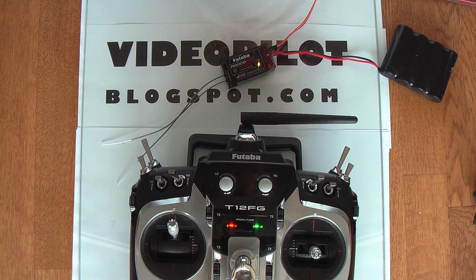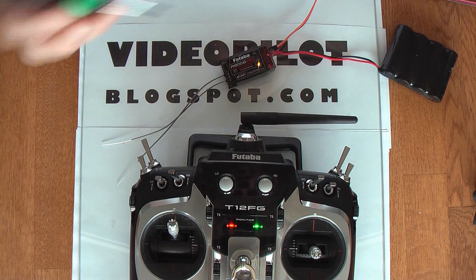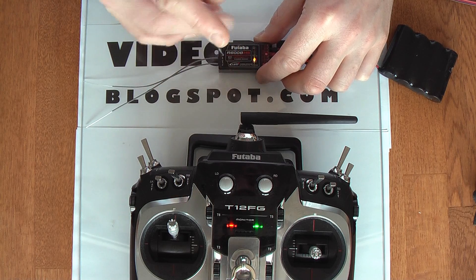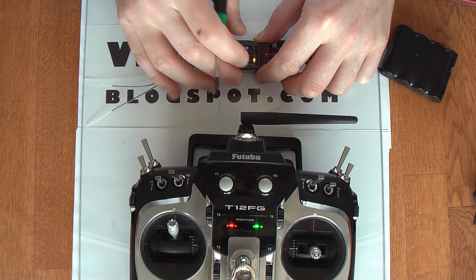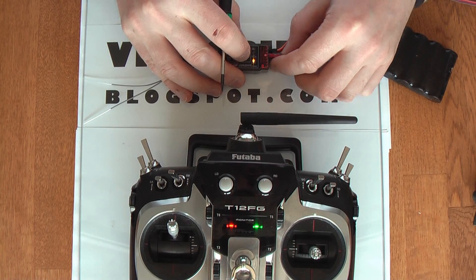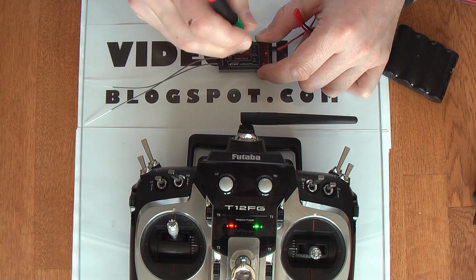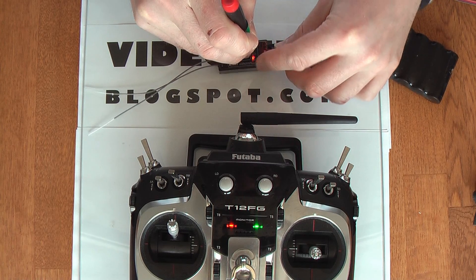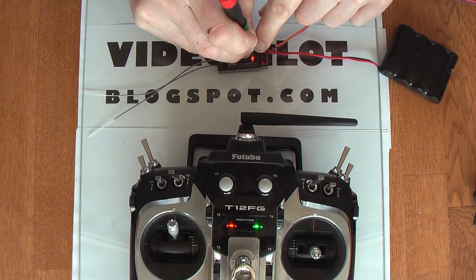Let's switch up to high speed mode. I'm using a screwdriver — don't do that. Just use the plastic driver that comes with your radio equipment. To do this, remove the battery, hold the link mode button down and insert the battery, and it goes into programming mode.